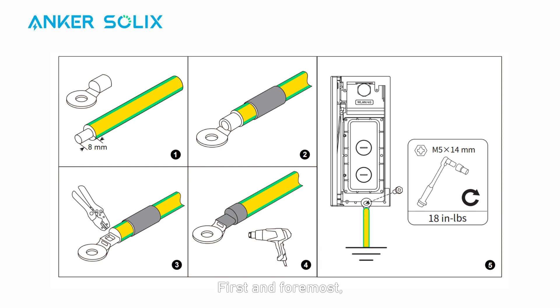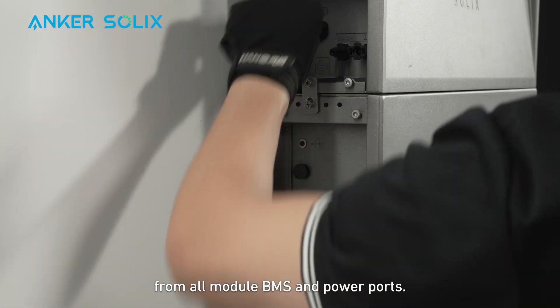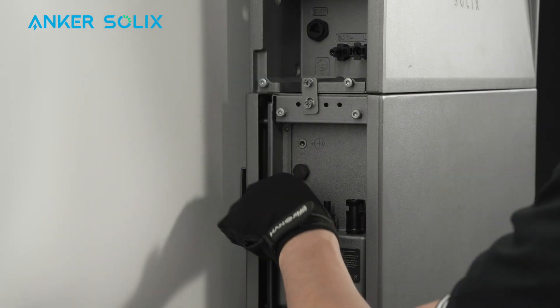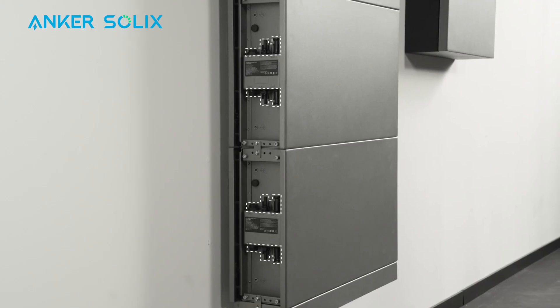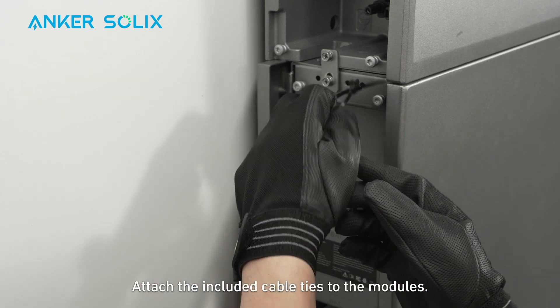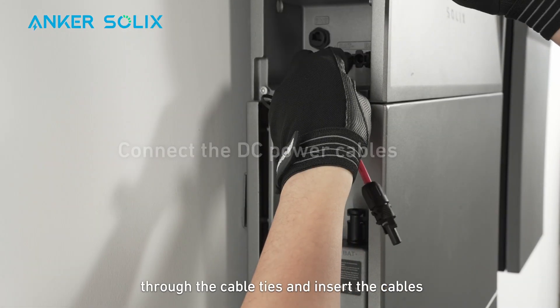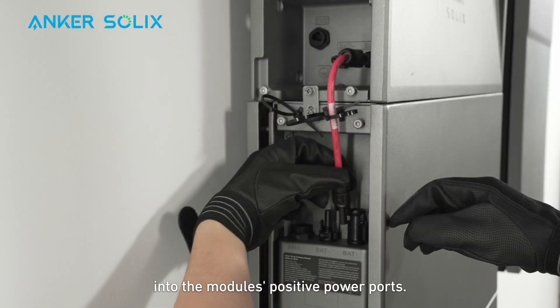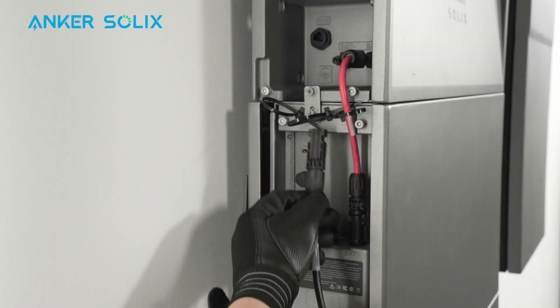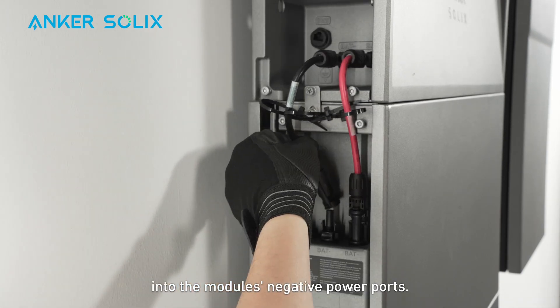Now you can begin wiring. First and foremost, prepare and connect the AGND cable from the power module to the external ground point. Remove the dustproof plugs from all module BMS and power ports. Attach the included cable ties to the modules — you'll need to do this before continuing the installation. Route the positive DC power cables through the cable ties and insert the cables into the module's positive power ports. Then route the negative DC power cables through the cable ties and insert them into the module's negative power ports.